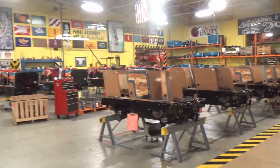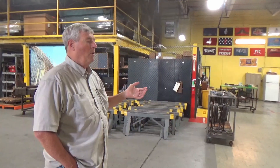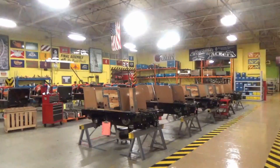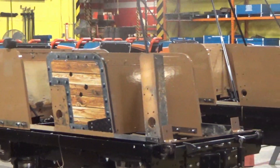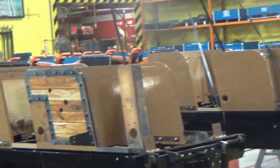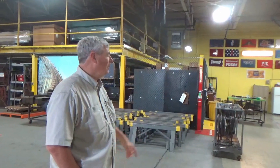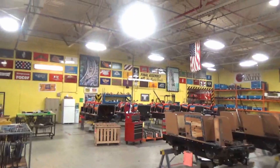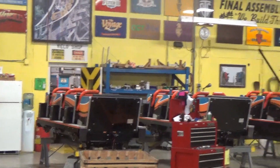When we build new trains, we set them up just like you see these here. When we do winter overhauls for people, this is where we set them up — we disassemble them all, take every single component off: all the wheels, axles, bearings, everything comes out. We inspect everything 100%, then we reassemble it. The one on the back row there — five cars — that's the Zip and Pippin from Bay Beach, Green Bay, Wisconsin.